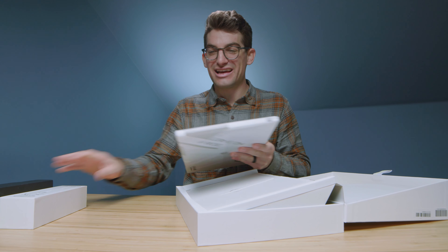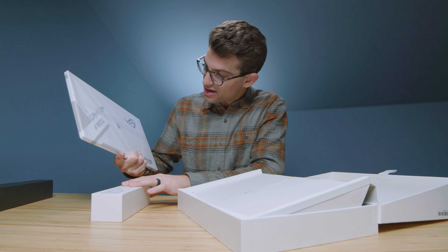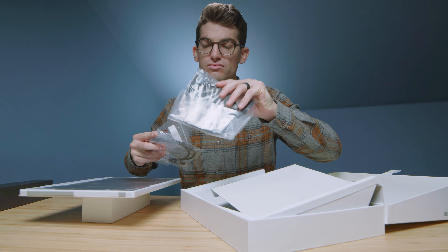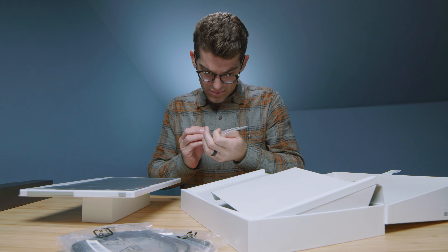Oh, that is nice and light, which makes up for this heavy stand. And what's under here? My gosh, that is so thin — that is incredible. Okay, we got our cords in here. We have an HDMI to micro HDMI, and we have a USB-C to USB-C.